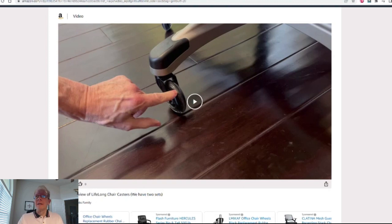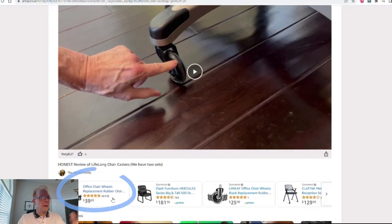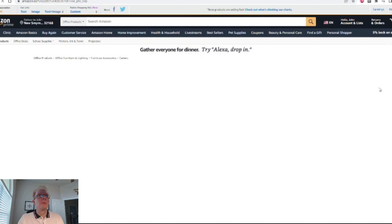But to get to the product page, you simply click on the link right here at the bottom left under that video, and it will take you to that product. But before you do, if you could give me a thumbs up right here, I'd greatly appreciate it. Thank you.